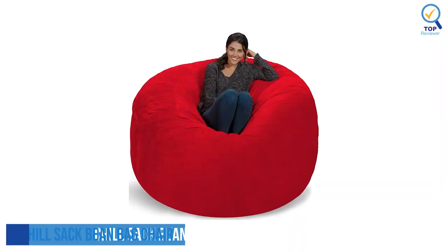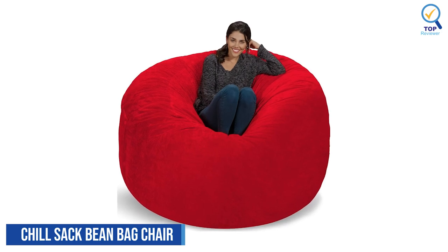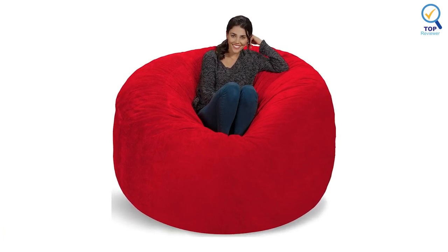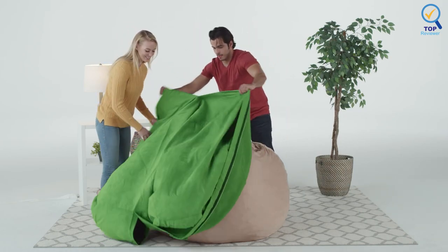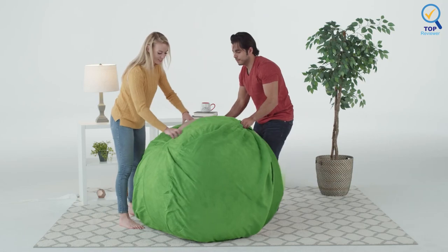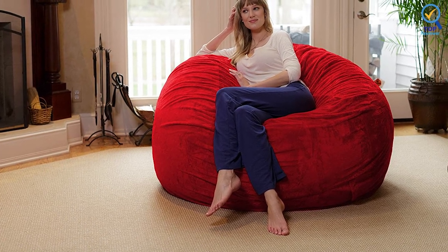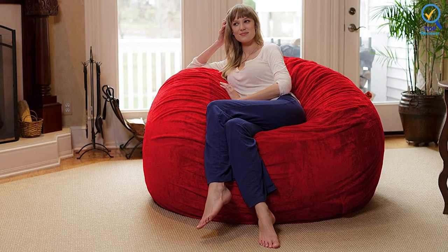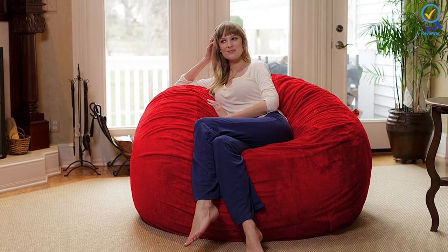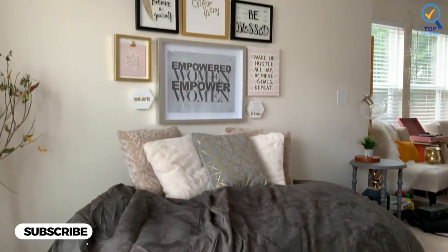Number 3: Chill Sack Beanbag Chair. The Chill Sack Beanbag Chair is a great size for kids and adults, and this comfy beanbag is the perfect furniture addition to any basement, family room, dorm, or bedroom. Whether it is a gaming chair or a study spot, it features 72 x 72 x 34 inches and collapses into a seat that loves your back and forms to fit your body. With space for two, you can cuddle close, share with a friend, or spread out to relax.